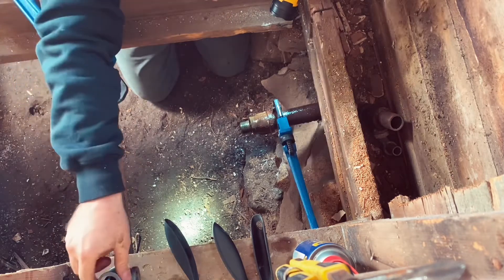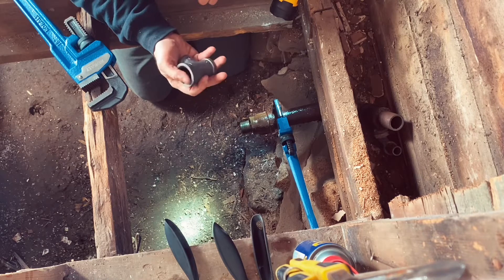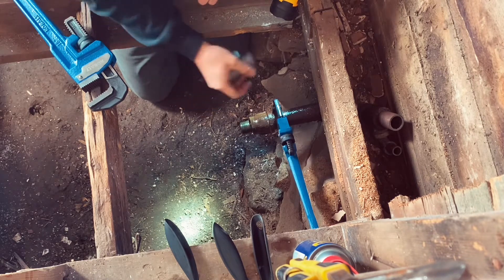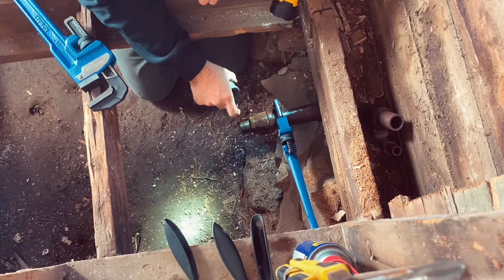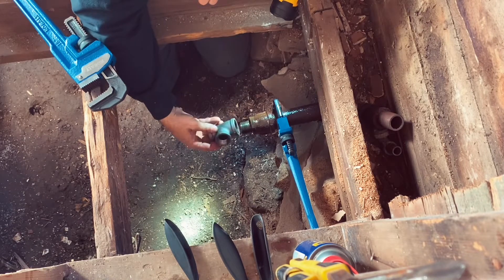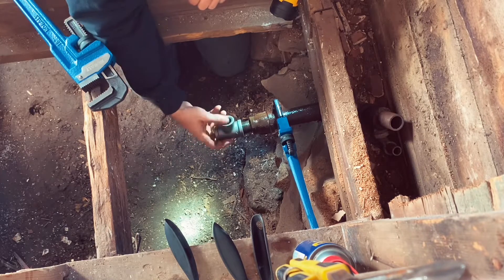In the next video, you'll use pipe dope — that's kind of where we're going to end this one. This is one inch, or possibly one and a half inch, going down to one inch right here. I'm going to put pipe dope on this fitting, and this will bring the gas into my house.